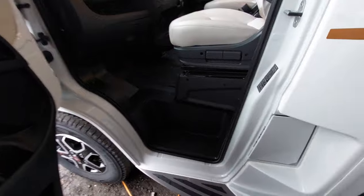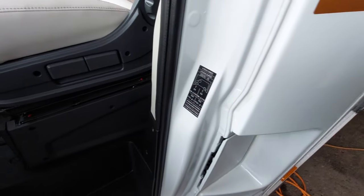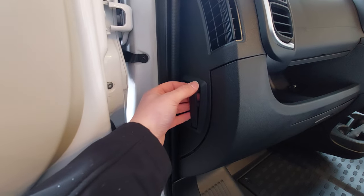Opening up the passenger door, you'll notice that you've got a sticker here that indicates the tyre pressures, and you can also find your bonnet release catch which is just here.